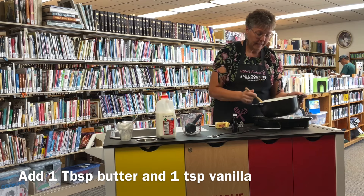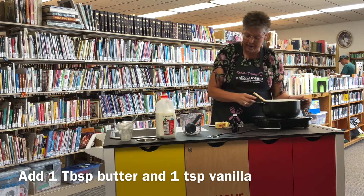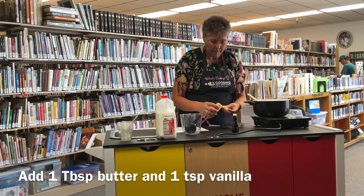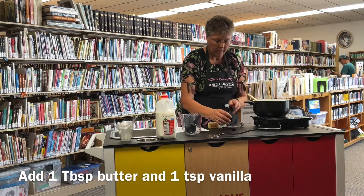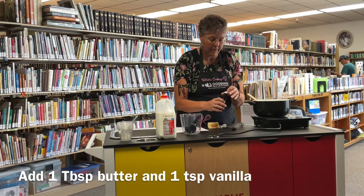It has now come to a boil and thickened up, so I'm going to go ahead and turn off the heat, take it off the heat. We're going to add a tablespoon of butter and one teaspoon of vanilla. You want to use pure vanilla extract to get the best taste.